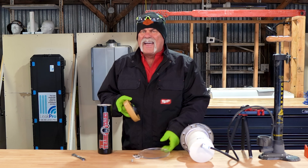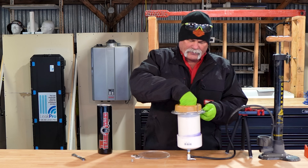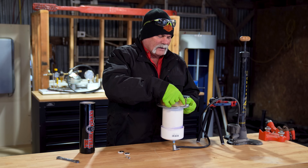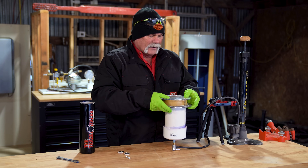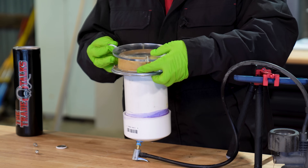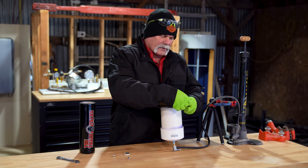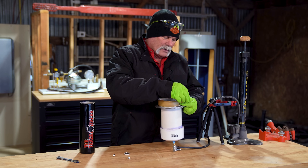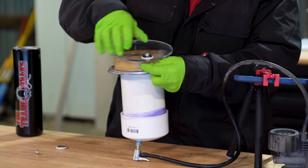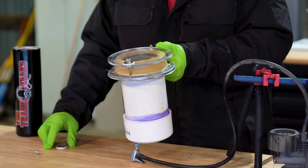Now we're back with the extra thick wax ring. When I'm in the field, in a truck, I really enjoyed using these. I like having the extra thick rings because I know that they're going to do what they need to do. I'm flipping the washer over because the cap has to go under a certain point. Now these are going to be a little bit tighter to get on, as you can see, because of the extra thickness of the wax ring.